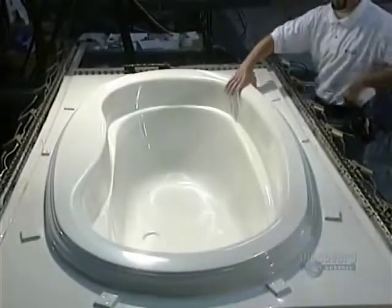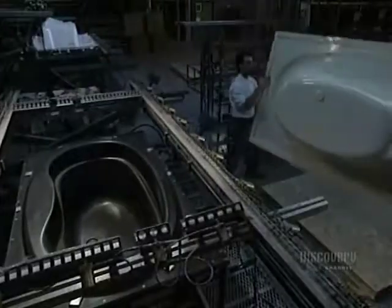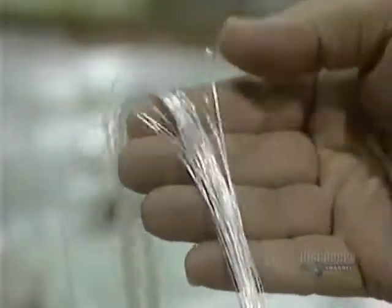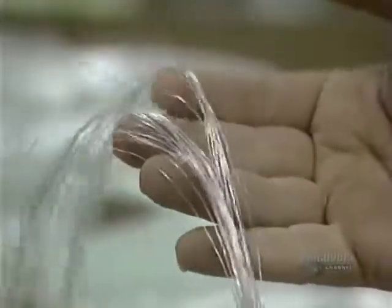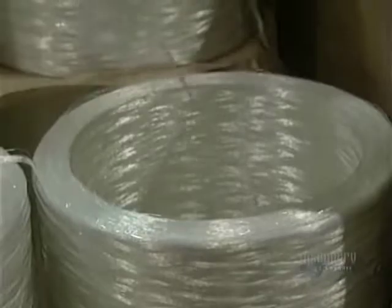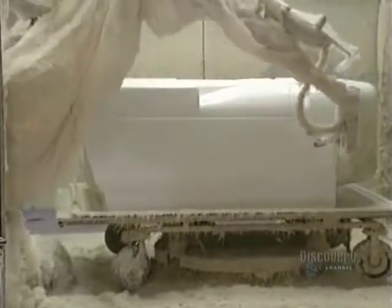The molded acrylic sheet is not sturdy enough to be filled with water, so it must be reinforced with fiberglass. The fiberglass, mixed with resin, is blown onto the mold by a robotic unit. Stored in reservoirs, the resin is carried to the robot by pumps.